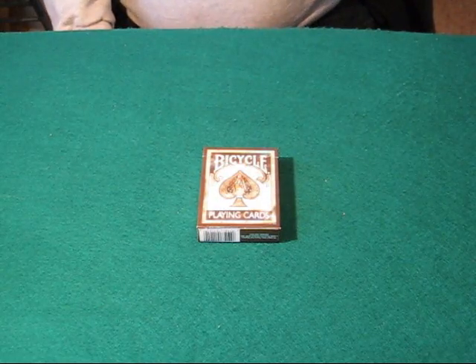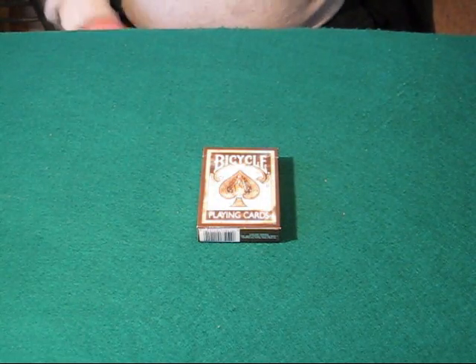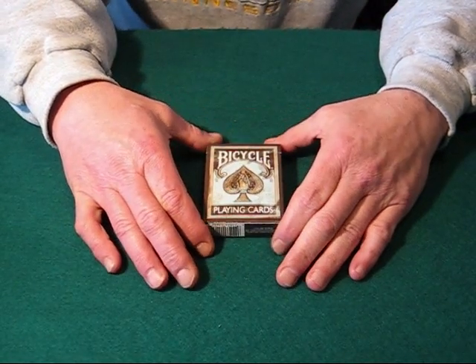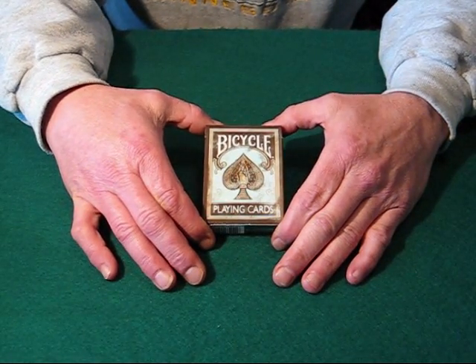Hello again everyone, Alan back once again with another of my series of deck reviews. I have a pretty interesting deck here. This is the Bicycle Faded Deck.